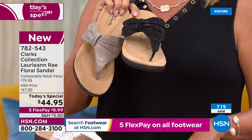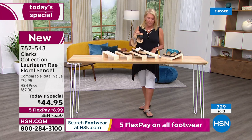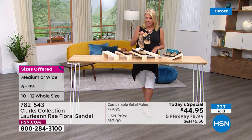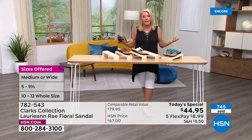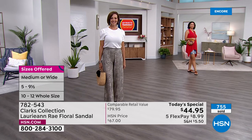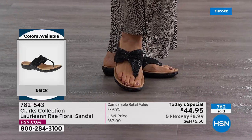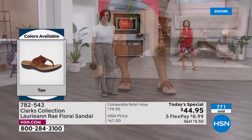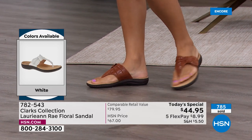Sizes again: medium width starts at five, five and a half, then whole and half sizes through 10, 11, and even size 12. Wide width starts at six, six and a half, whole half sizes up to 10, 11, and size 12. We have five colors, two widths, and a multitude of sizes. There's not a department store that could handle that broad an inventory. Clarks makes these special sizes and widths just for HSN customers.